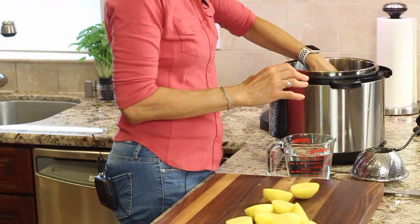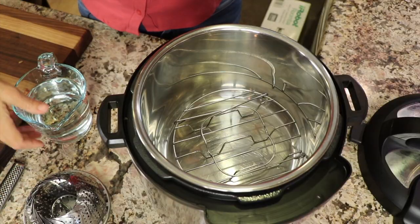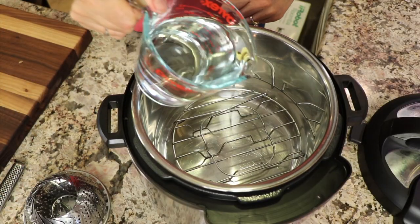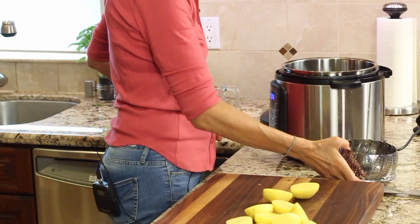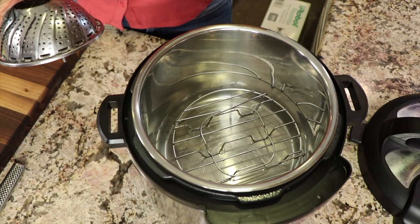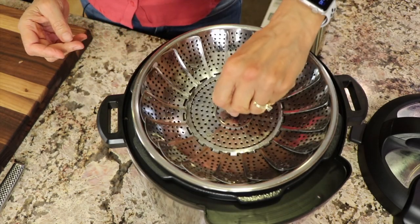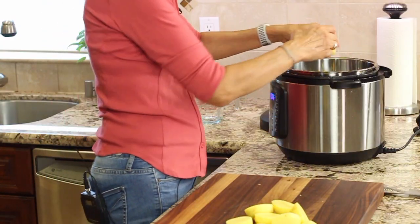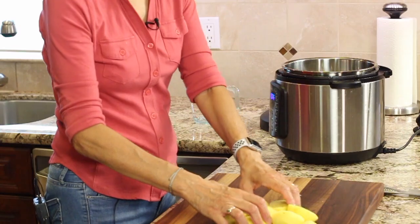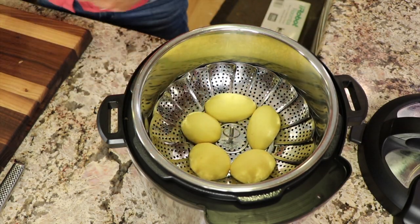Now with my Instant Pot, I'm going to put the little grate in there, and I'm going to add a couple of cups of water — you need to have some liquid. I have a basket that I purchased online, and I'll leave a link for you down in the description if you're interested. It's a nice little basket that you can just set in there, and I'm going to place my potatoes in there. If you don't have a rack like that, you can try and set them on the grate that's in there, and it might work.